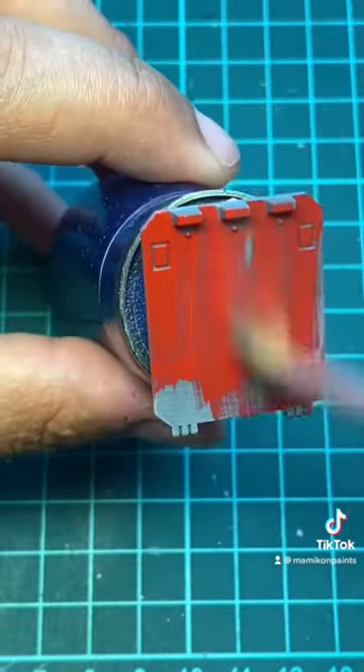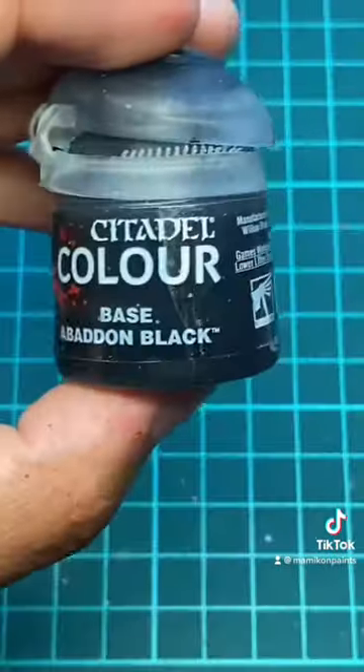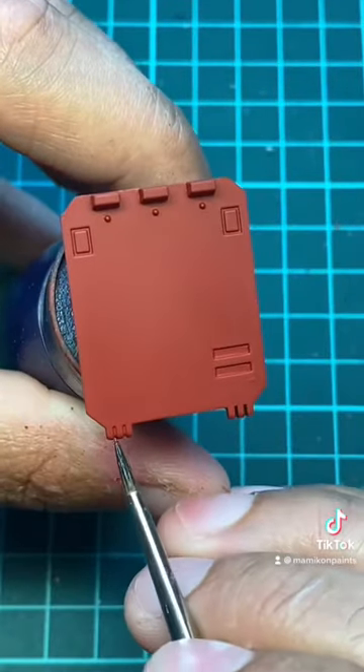Let's start with a base coat of Mephiston Red. Next up we will have some lining with Abaddon Black.